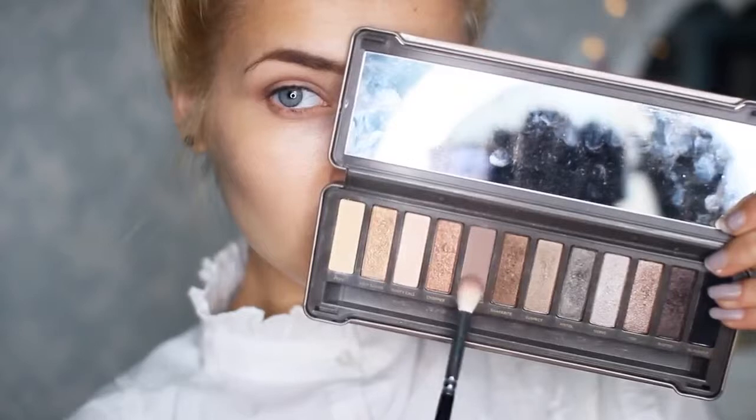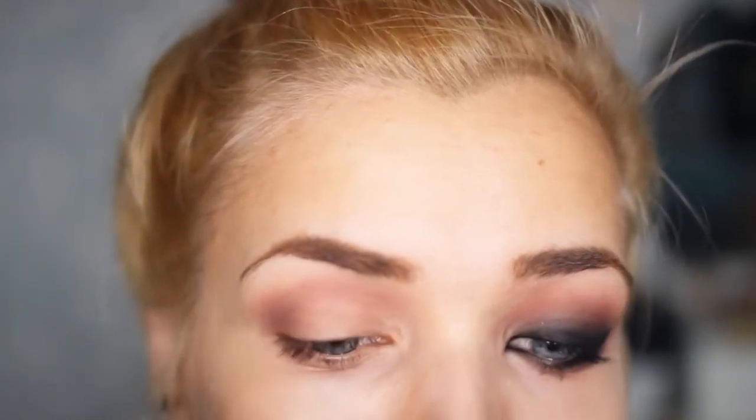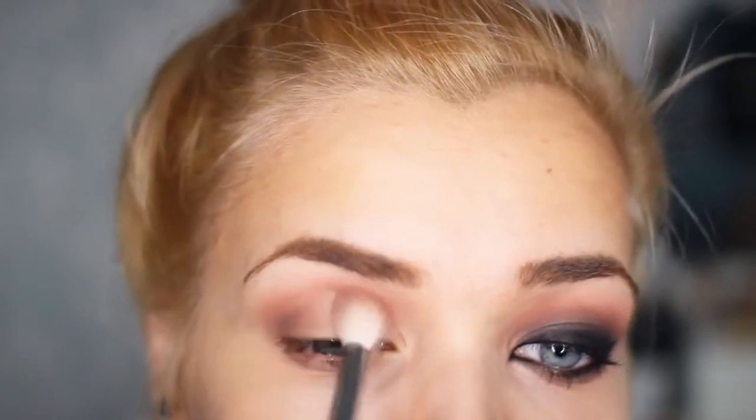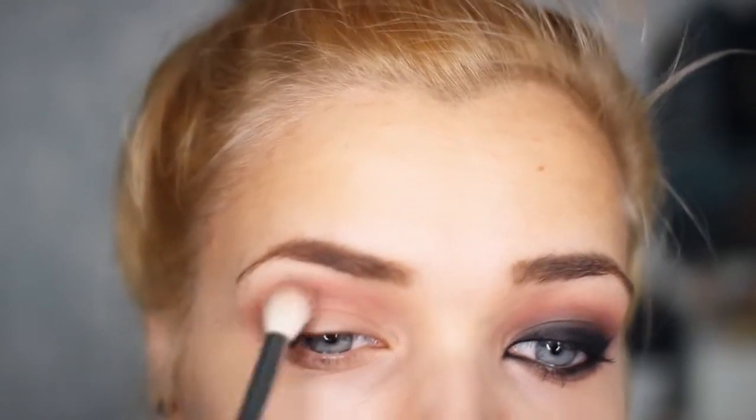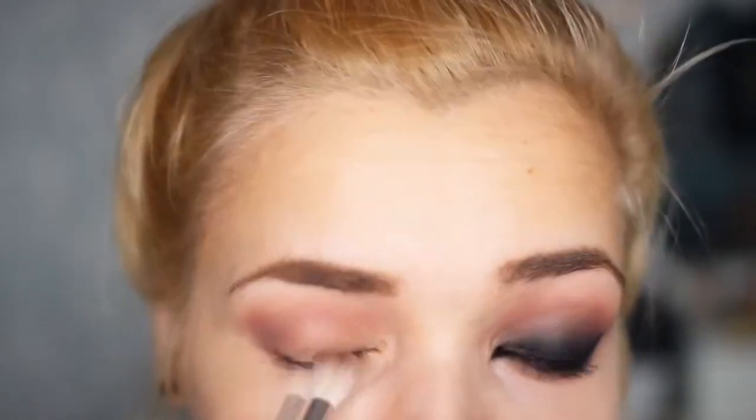Firstly, I'm starting off with my Naked 2 palette and I'm taking the brown shadow to sweep that into the crease as a transition shade. I'm then taking my Sleek Blush in shade Flush and I'm using my Zoeva crease brush to blend that into the crease and add further dimension to the eye. The reason why we're using a red toned shadow onto the eyes is to make the eyes look much more irritated and tired like a vampire, even though a vampire never sleeps.